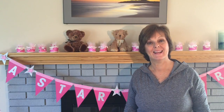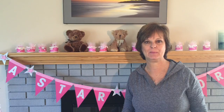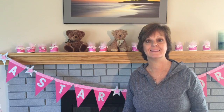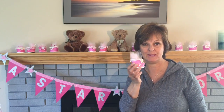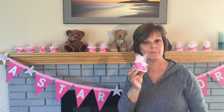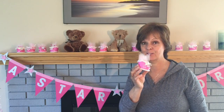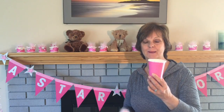Hi, Crafty Patty here. I've been having lots of fun preparing for a baby shower coming up and I decided to make these darling little baby booties. They're a great little favor to give out to your guests. Stay tuned and I'll show you how to go from one pink paper cup to this darling little baby booty.